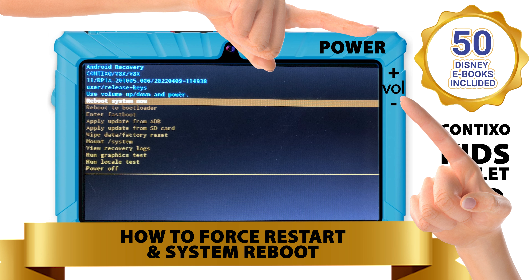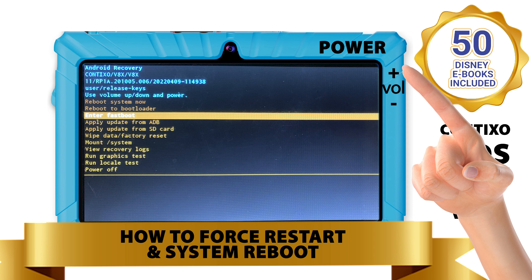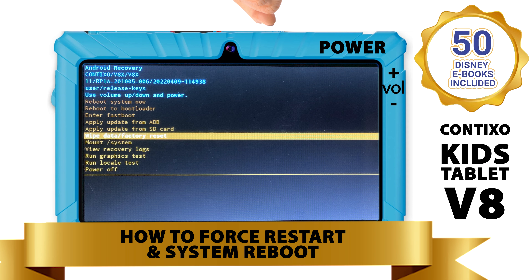Once you're in the Android recovery mode menu, use your fingers to swipe down or the volume up button to select wipe data factory reset. Once highlighted, use the power button to accept and select.